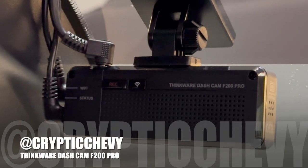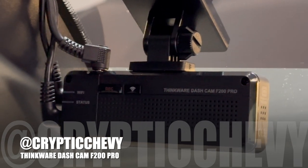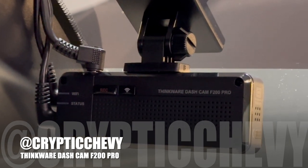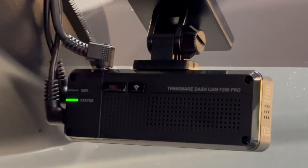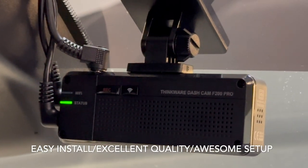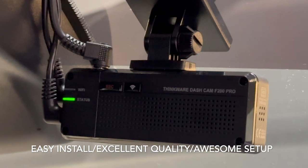Hey everybody, welcome to the Cryptic Chevy channel here on YouTube. I put this video together real quick to show you guys the Thinkware F200 Pro dash cam rear camera system with GPS that I installed last weekend on the Silverado. This thing is awesome — video quality is great and it's easy to connect to Wi-Fi on your phone so you can view all of your videos.